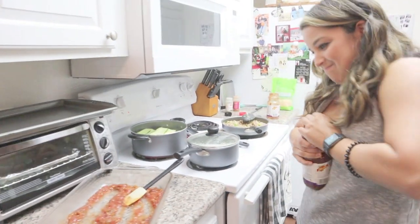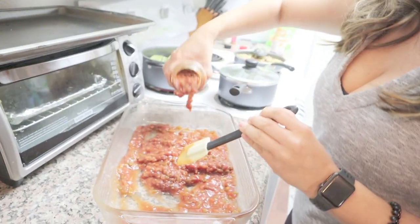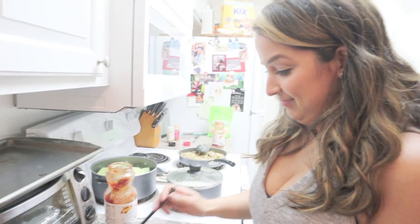Tiffany needs some help opening the jar — it's in the blood apparently. Just add it in there.